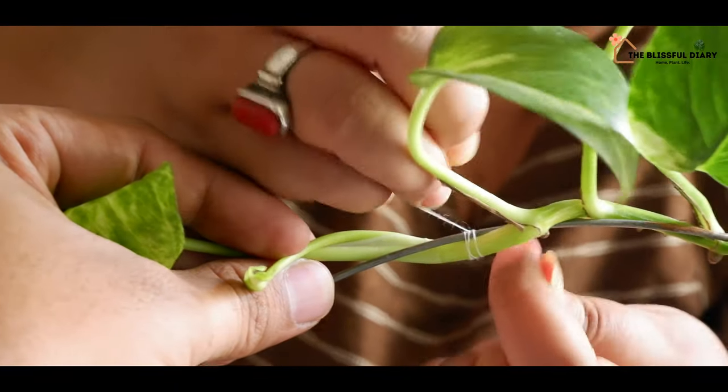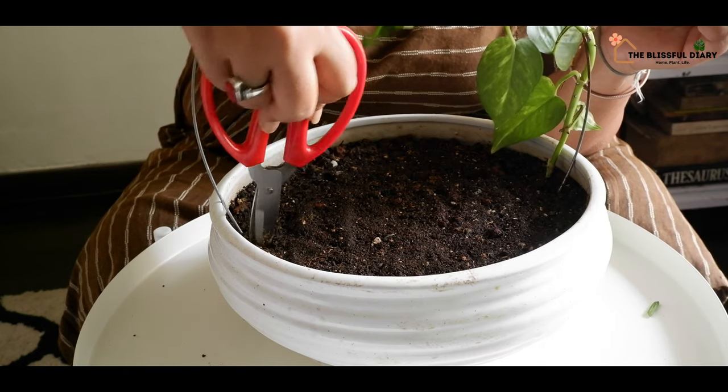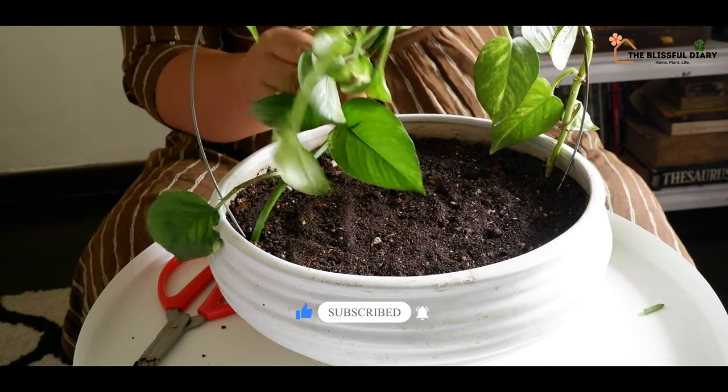If you have never tried making such a miniature garden, I would suggest you should give it a try. Such activities are therapeutic, and if you have kids at home, you must, must involve them as well in such activities.